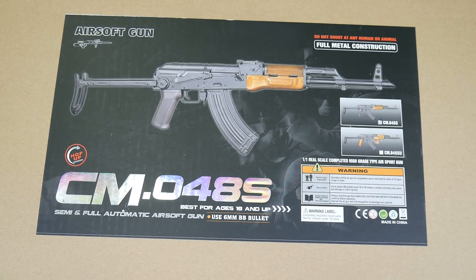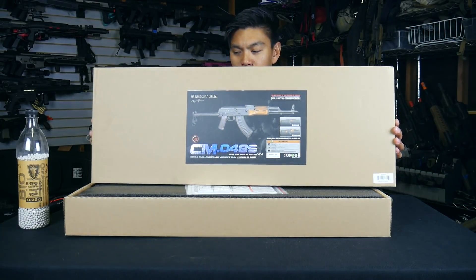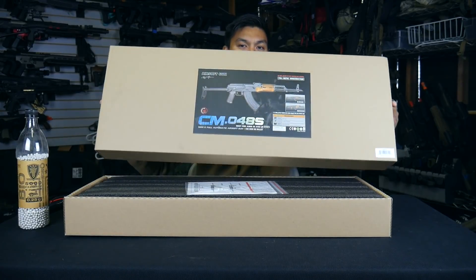The box is your average brown box special with just a picture of the gun and some other brief information on the front. The rest of the box is completely unmarked.